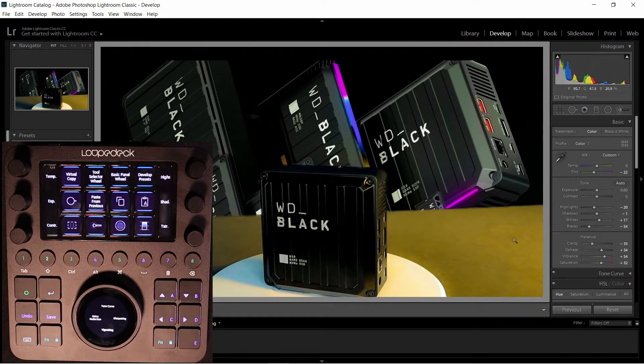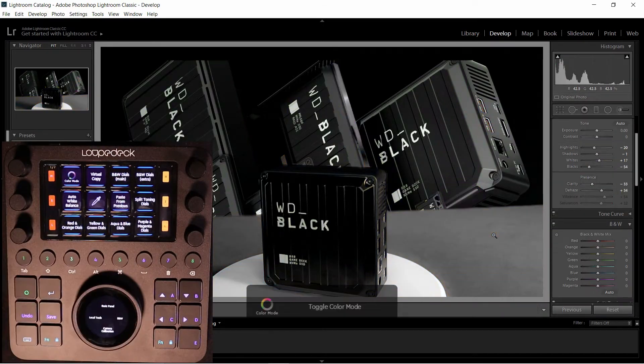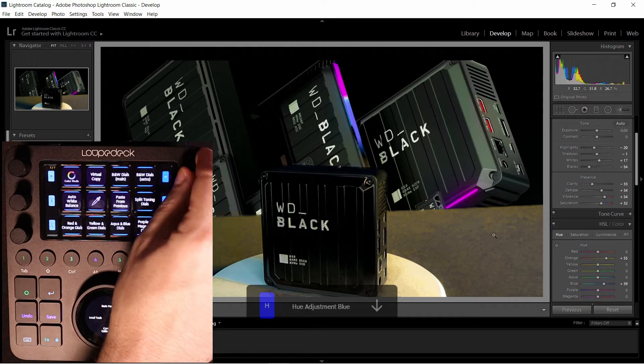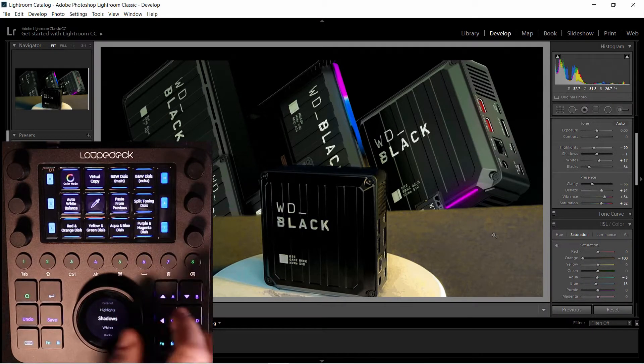Switching gears, let's get into Lightroom Classic. I've purposely mangled the colors on this picture. Now watch how quickly I can move through different color wheels on the right. Without ever taking my hands off the control surface, I'm able to fix the color scheme. Swiping up and down on the jog wheel pages through the various functions like exposure and contrast. No mouse or keyboard required.